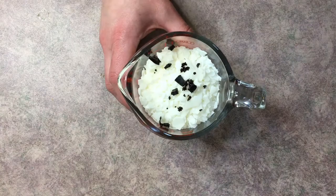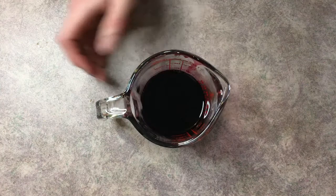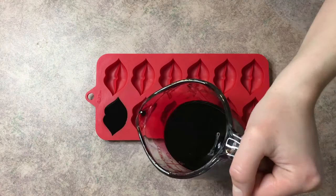Then we're going to pop this on a double boiler. I just pulled this off the double boiler — as you can see, the wax is completely melted. What I'm going to do is go ahead and add the fragrance oil and then give this a good stir. Then we're going to go ahead and pour the melted wax into our molds.